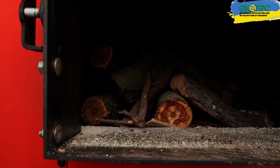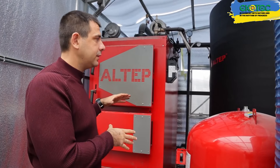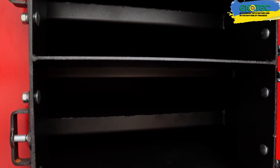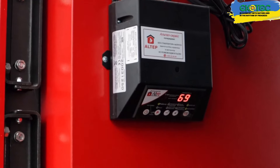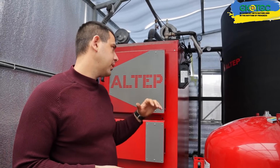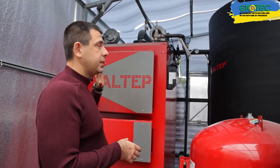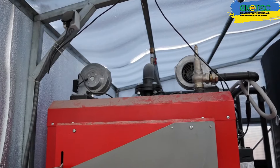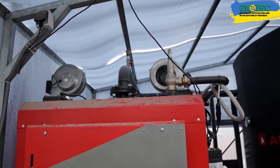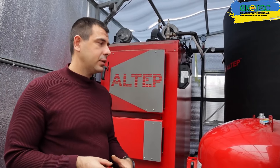It can burn anything that can burn. It's a water heating boiler with a water circuit that heats up. We can adjust the water heating temperature using a controller. The current maximum temperature setting is 75 degrees Celsius. Once the boiler reaches 75 degrees, the turbine shuts off. Every three minutes, it turns on briefly to provide a slight draft and prevent the boiler from going out. This allows us to maintain a specific temperature — in this case, 70–75 degrees Celsius.